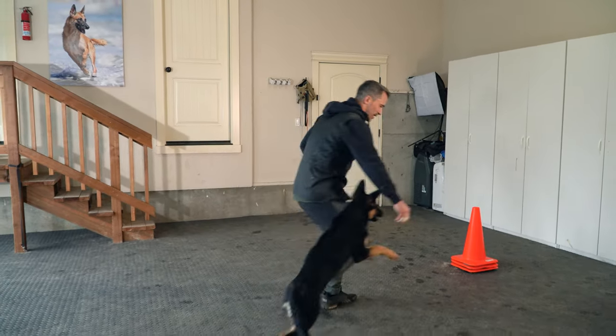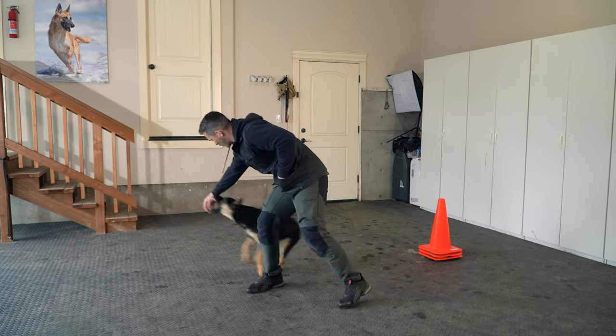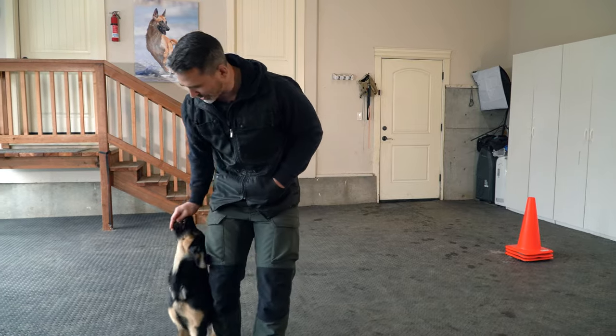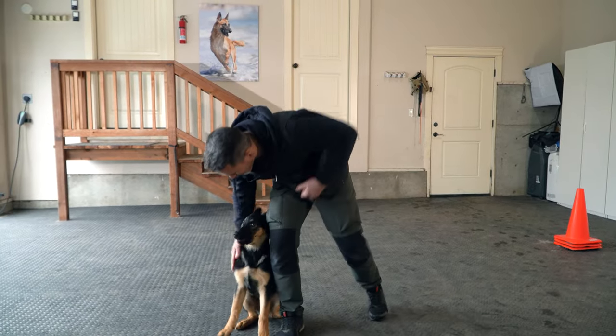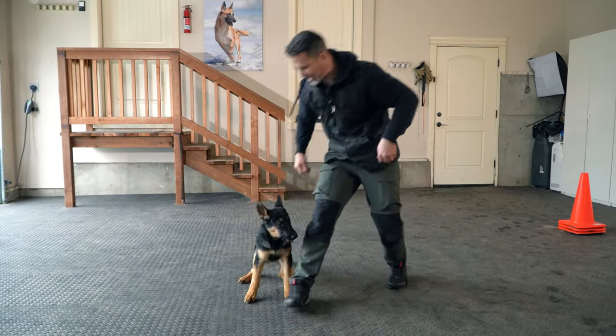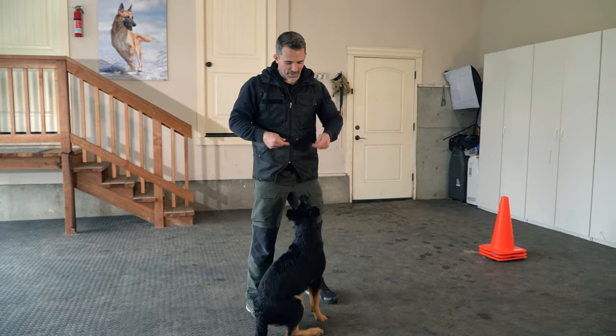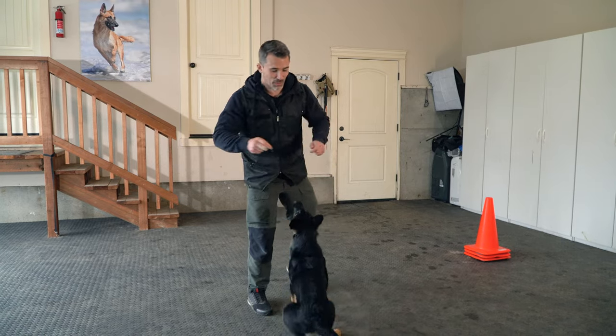Around! I'm gonna guide him around this way, catch him for the spin, and then right back into the heel. If we need to straighten him out we can straighten him out, then give him the food. I prefer the left side — it's my strong side — but you definitely want to work both sides.